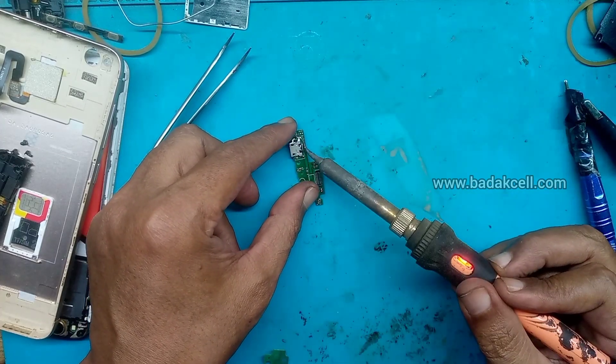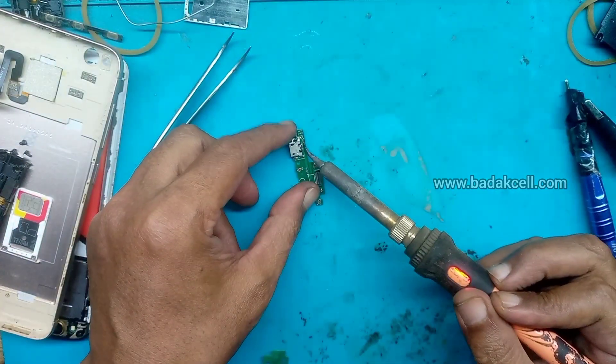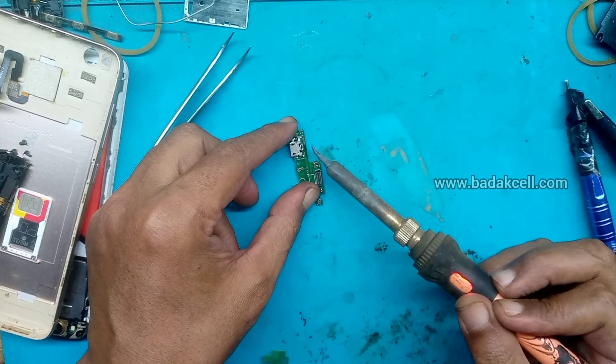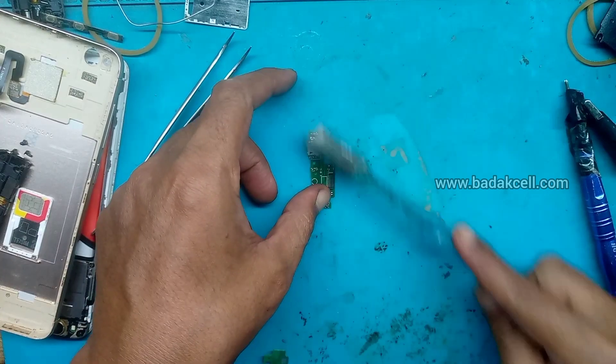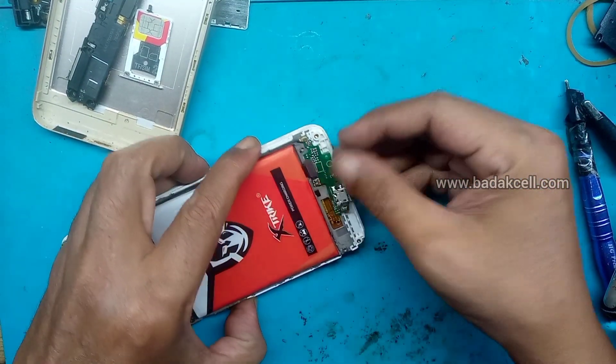Dikasih Siongka kembali. Kita solder kaki konektor chargernya. Terakhir kita bersihkan, disikat. Kemudian kita pasang kembali.